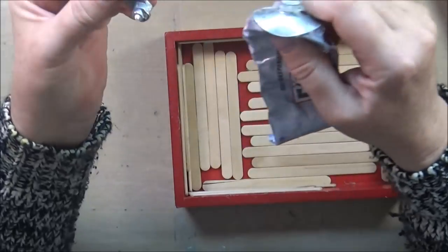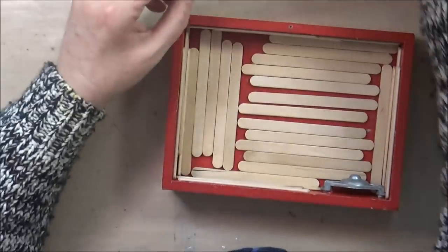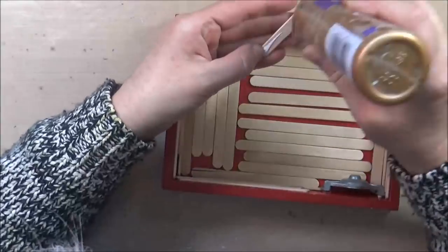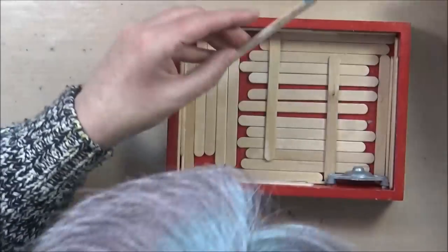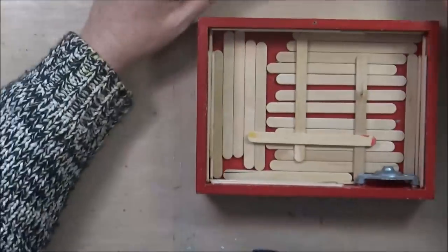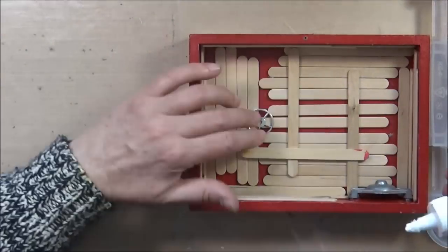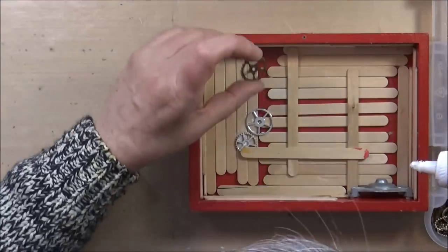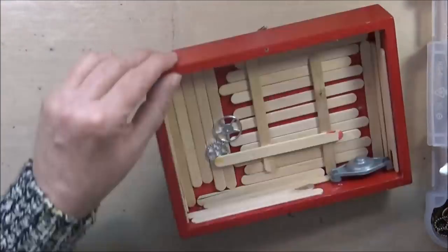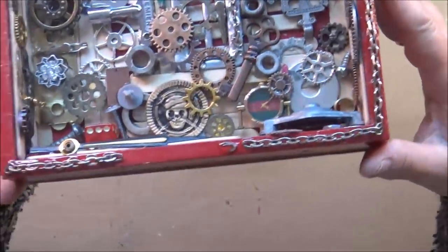I start by adding the first piece — as it is metal and kind of heavy, I use E6000. For some of the other pieces I continue using tacky glue, and I decided to add a few more pieces of wood just to give me several levels. Gluing all this stuff down is very repetitious and takes a little while, so I will be jumping ahead, but I'll give you a detailed look in just a moment.